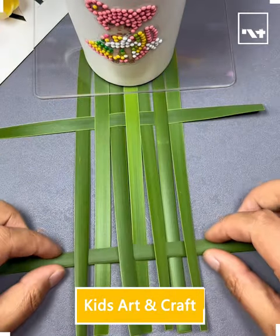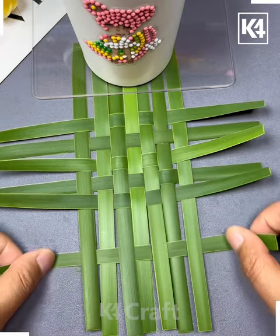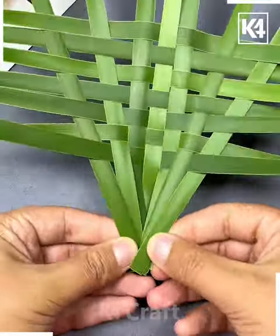Hello guys, we are going to make a beautiful boat using fresh leaves. For that, first make multiple cuts and then we are going to weave different small leaves like this, as we are doing in the video.